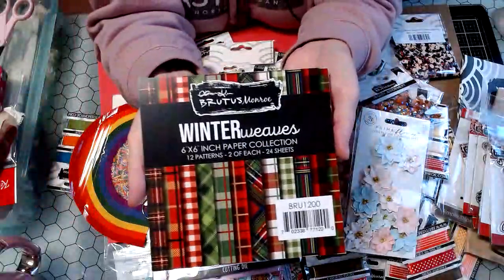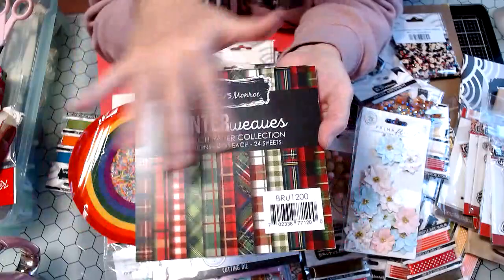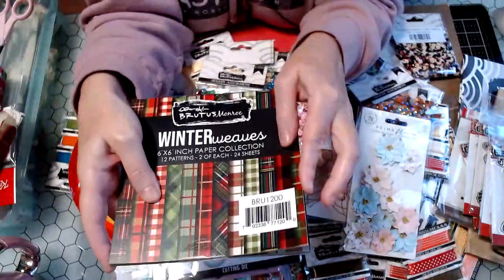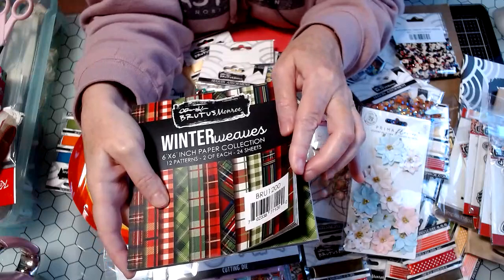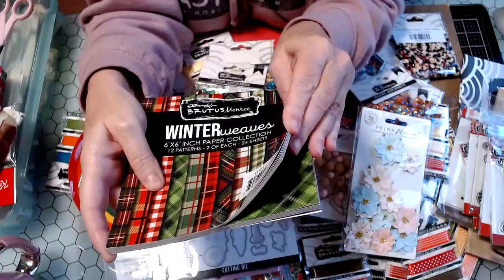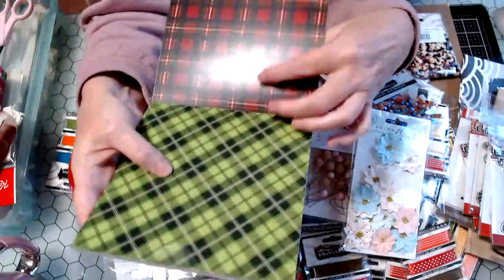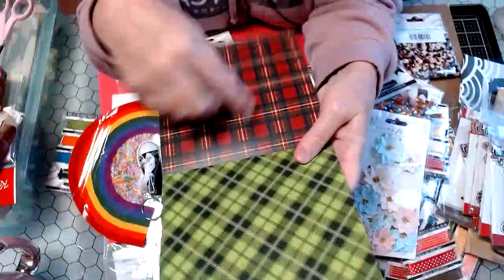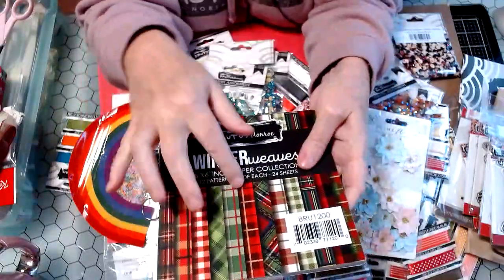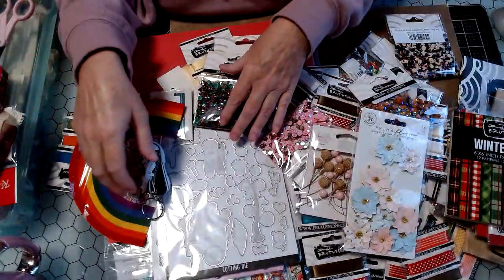And then this cute six-by-six paper collection of all the plaids — I love this paper. It has a shimmer effect — you can see it's got a shine to it. And I think this will be fun for layering on cards with the pretty plaids.